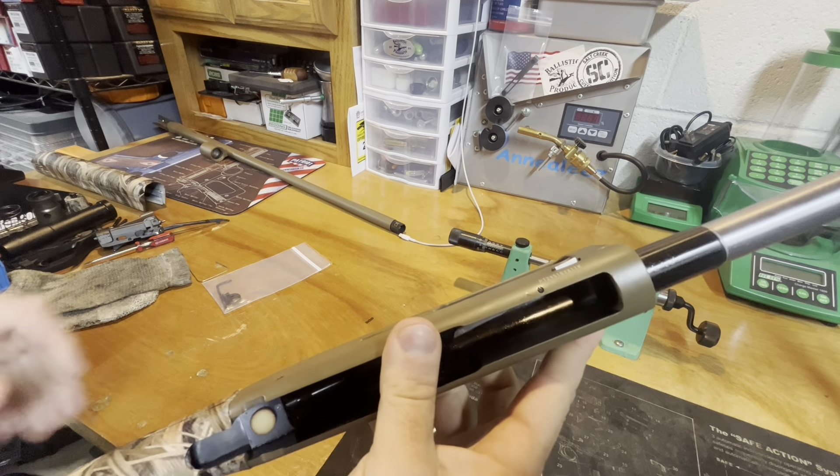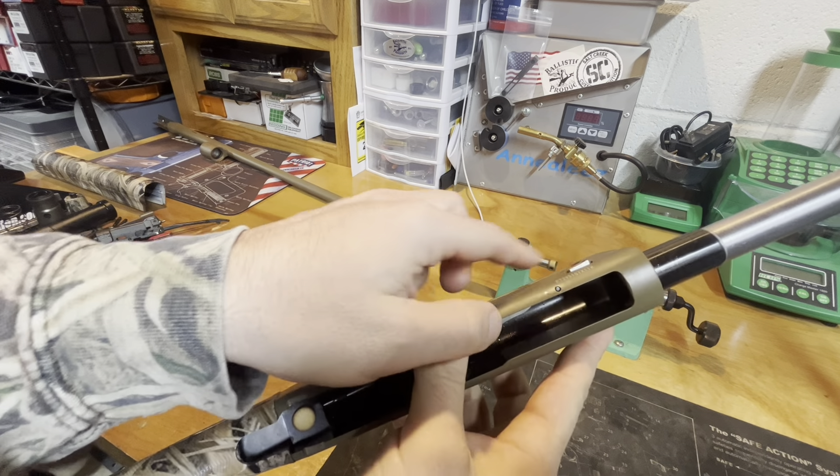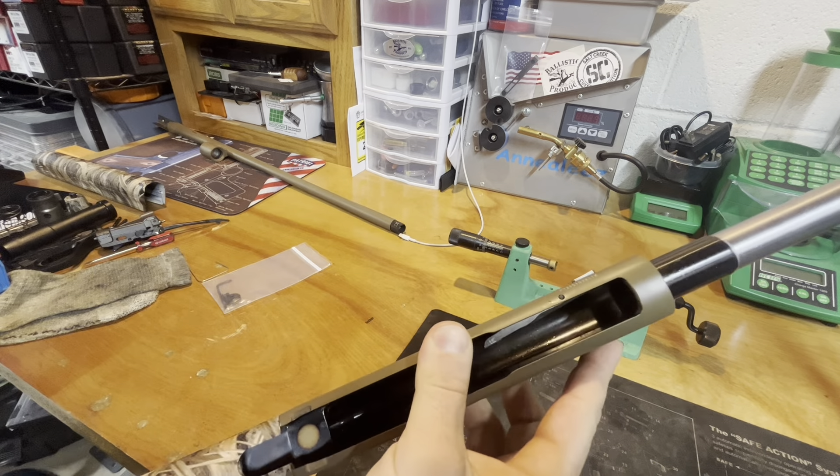If you look toward the back, it kind of sits flush, and then the front looks like it's protruding a little bit more — and it is. Nordic Components does not make a button kit like they do for the silver Super X3. You have to buy this button kit directly from Briley and do this installation yourself.